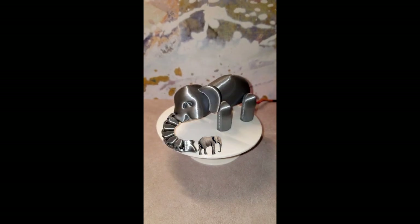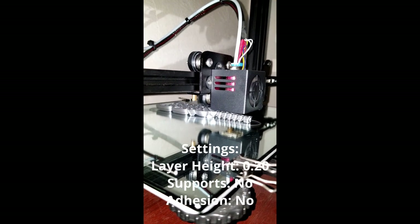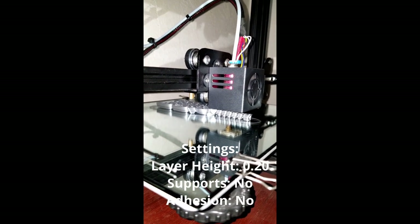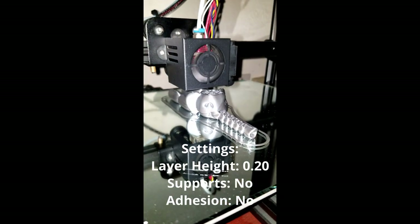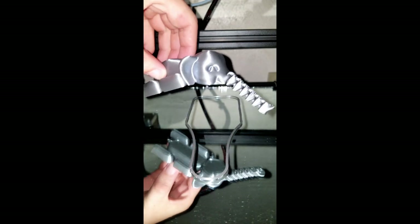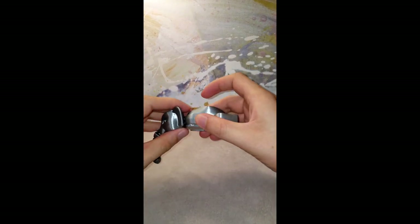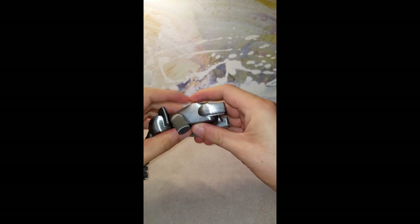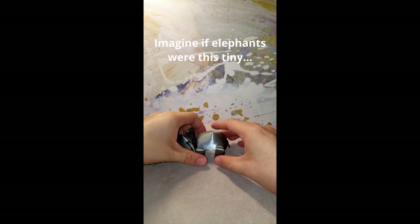This is a 3D printed flexible elephant. This model prints without any supports or bed adhesion necessary. You also don't have to do any post assembly with glue or fasteners.